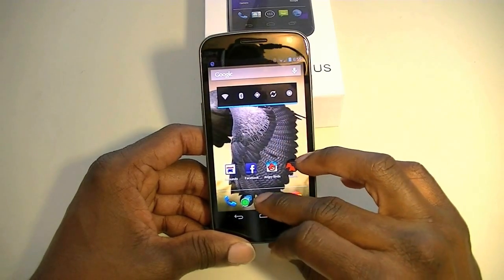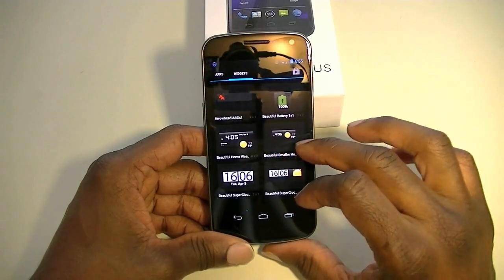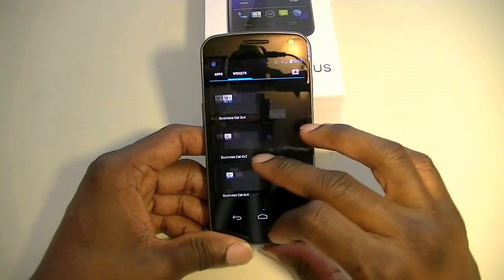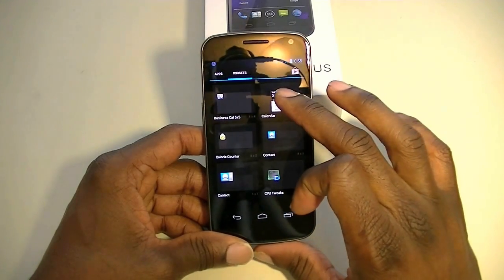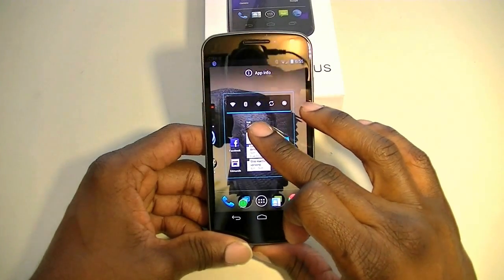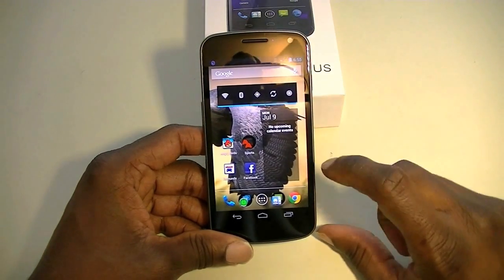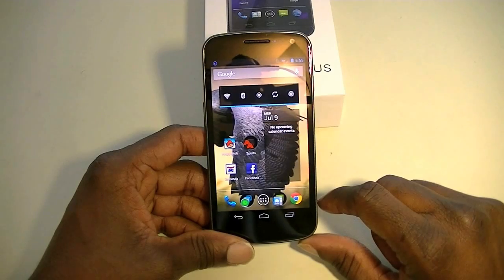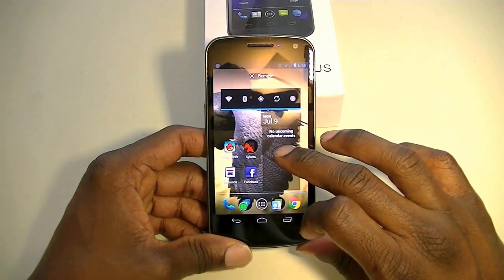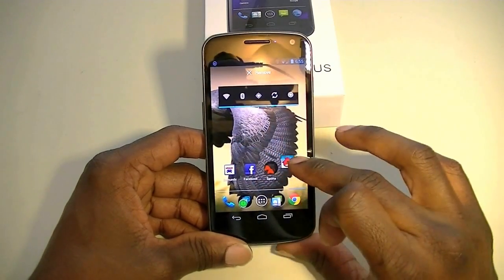One of the things I like is when you want to add widgets — if you have a bigger or awkward-sized widget that may not fit, it'll resize itself to accommodate the fit on the screen. Other widgets move out of the way to wherever they need to in order for the widget to fit. And then if you want to remove a widget or app, you just long press it and swipe up, which is a good new feature that I really like.